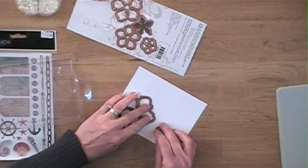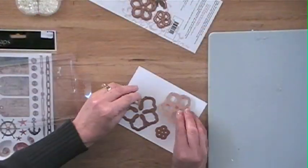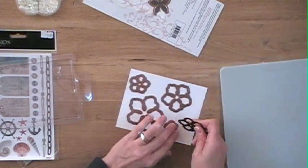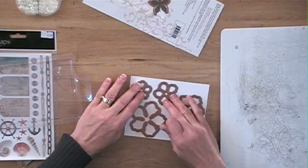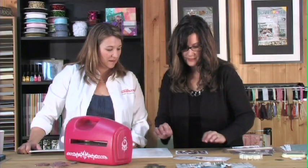We'll put the dies on there — let's fit in as many as you can. They can be close together. Keep in mind you're making a stencil, so you want a little bit of spacing between them. So that's what we're doing right now — we're actually creating a stencil.